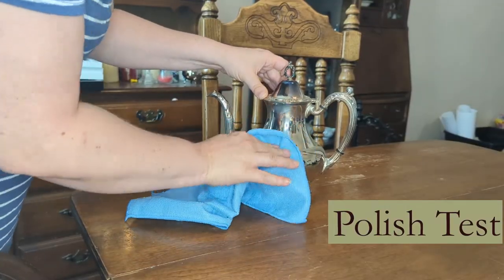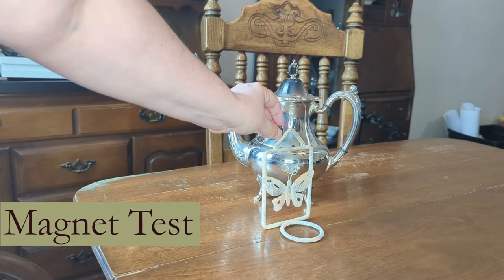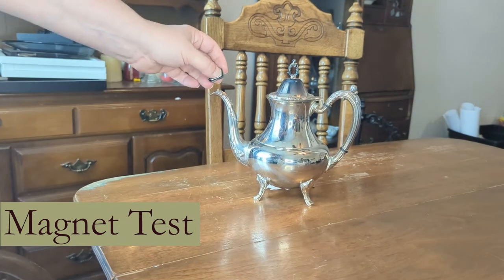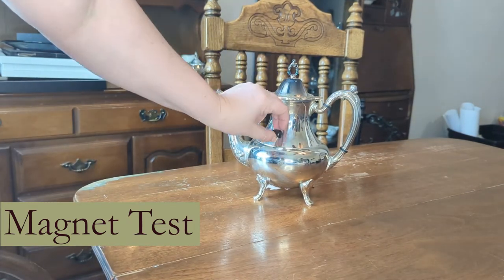Try polishing it. If there's a black residue on your cloth, it's probably silver or silver plated. Silver plate is made by dipping a brass item into silver. Silver and brass, like other precious metals, are not magnetic. If a magnet is attracted to it, it's probably not silver.